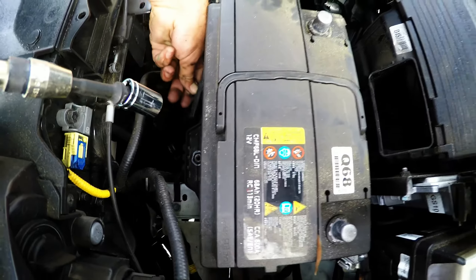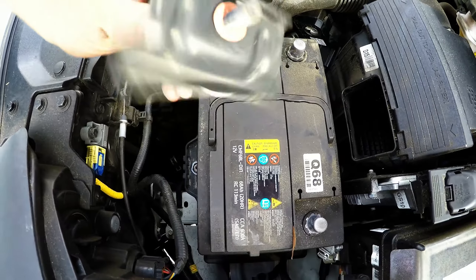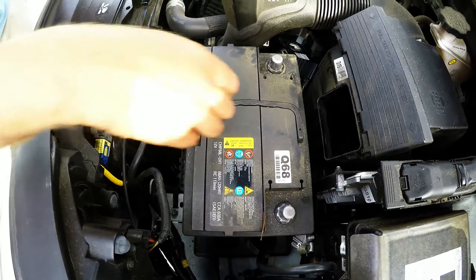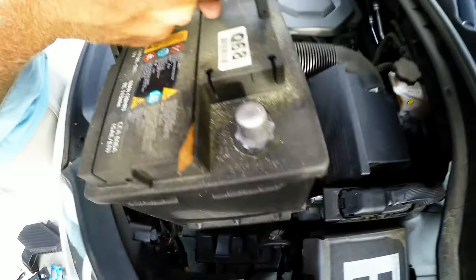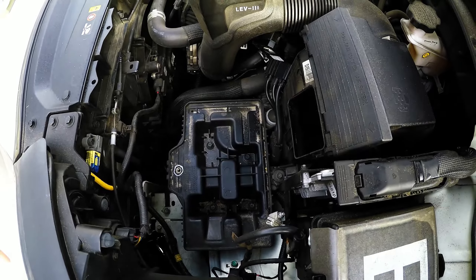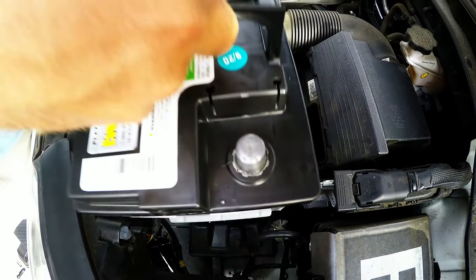That bracket holds the battery down on the little leg of the battery to keep it from moving. There are no other surprises in here — your battery should come right out after that.